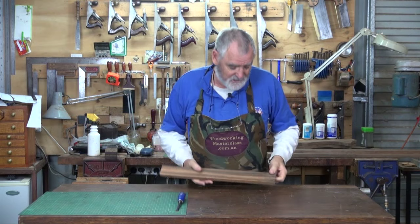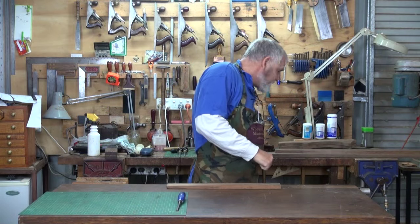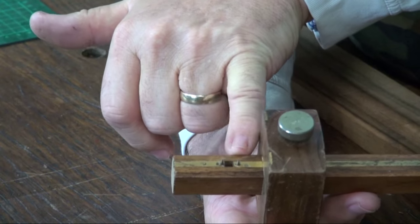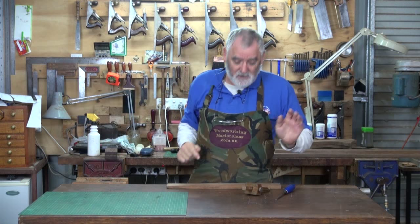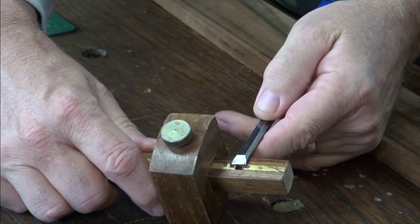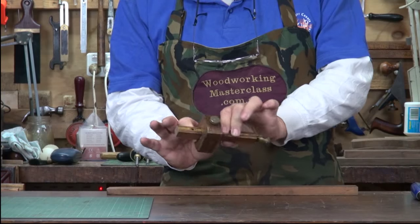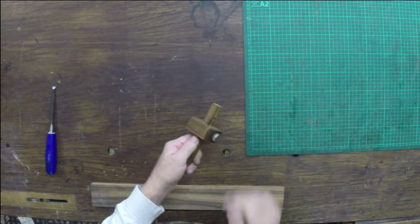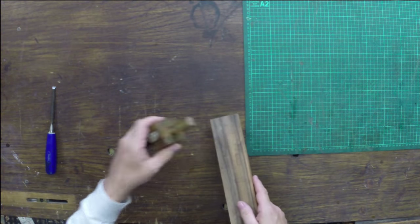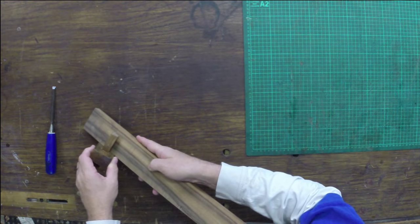I've got a bit of timber here that I've already marked the mortises out on, and there are several ways you can mark mortises. One way is a mortise gauge — you'll notice it's got two points, one of which is adjustable by a little knob on a screw thread. You get your chisel, set it up so the two points are exactly the width of your chisel, then use the block like a normal gauge, set it to whatever width you want, put it on your job and mark it.